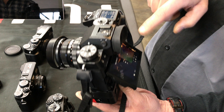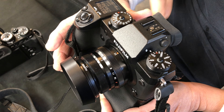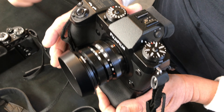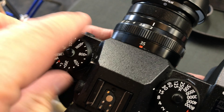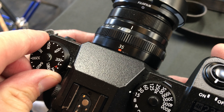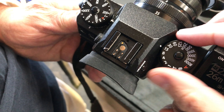The screen on the back of the camera tilts in three different directions and is a touchscreen. I really like that LCD screen — at a glance you can see what's going on. And of course, these dials are really nice for making adjustments without diving into menus.